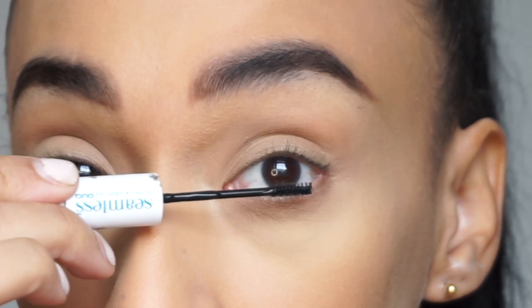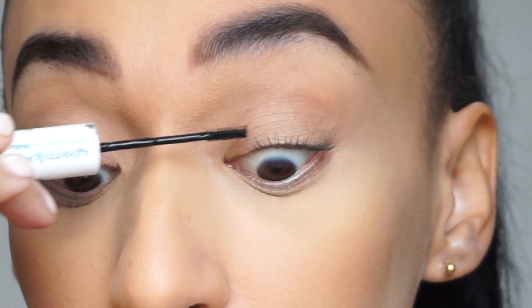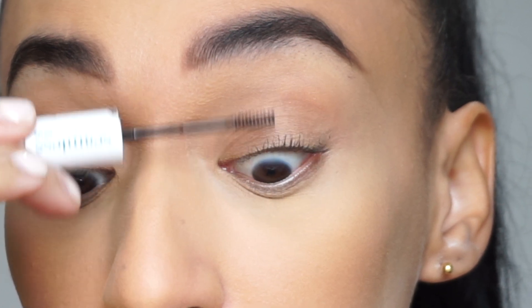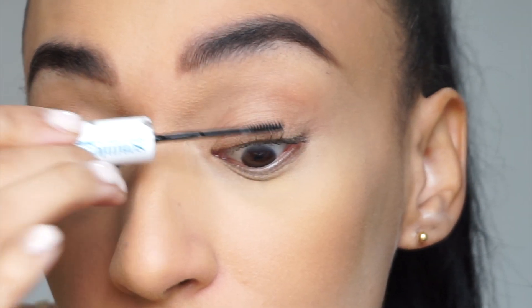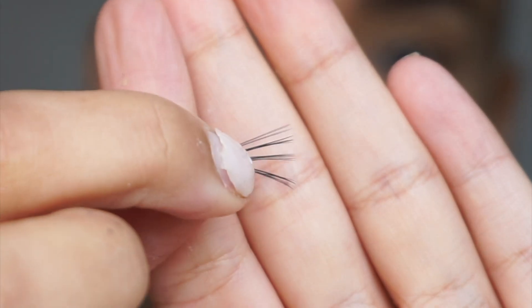To start, you're going to use your bond — which is the tacky black side — and just brush through your eyelashes. I like to start off with just a minimal amount of product. In order to coat the lashes you do need product on the brush, but make sure that each lash is separated as you're brushing through.